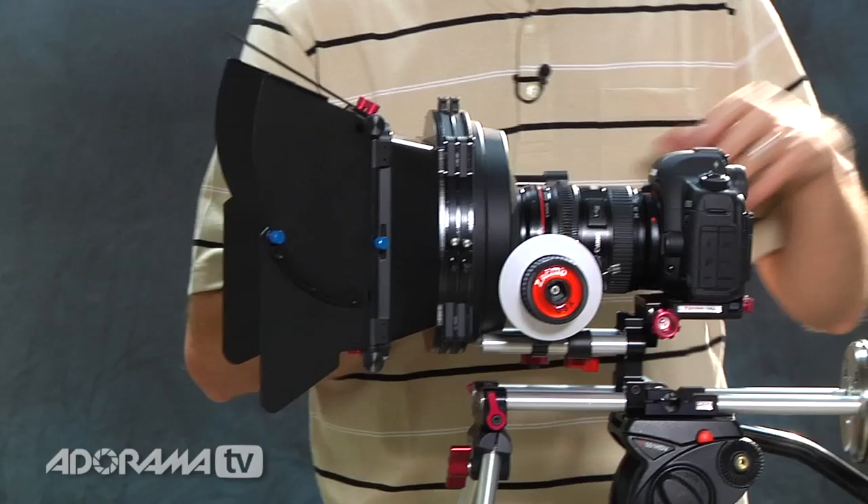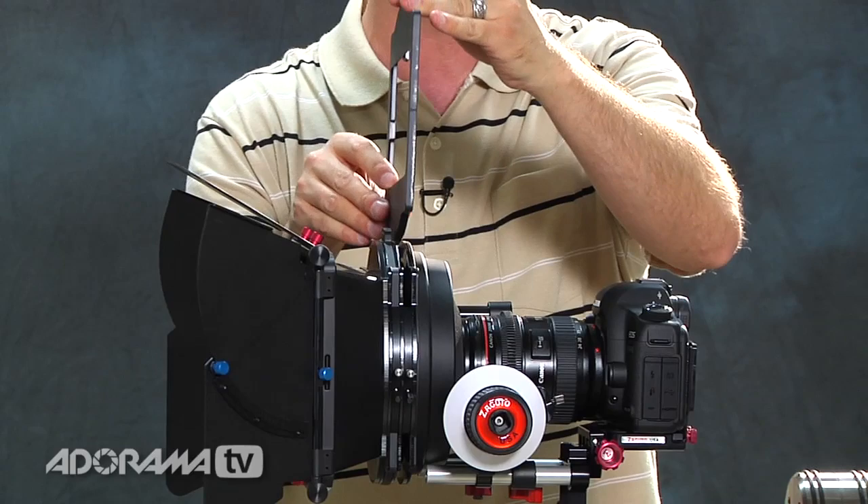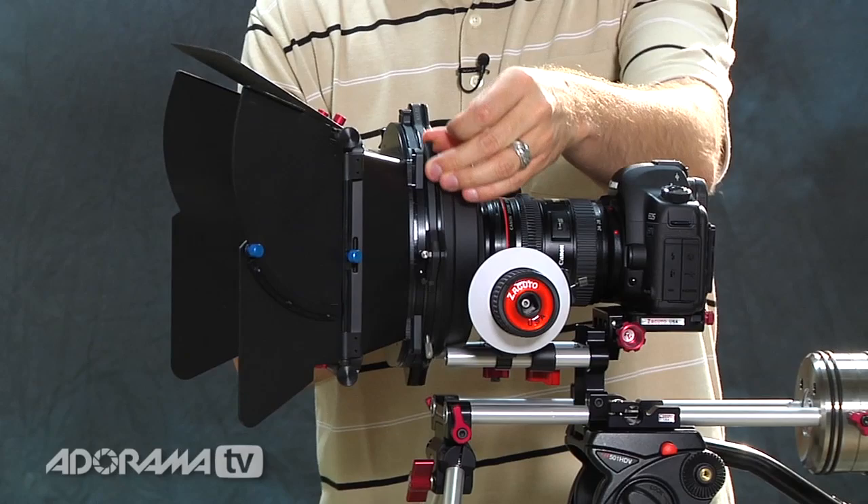Now we're going to talk about how to control the light coming into your camera, and you do that using a matte box. We have two different matte boxes here — this is a Red Rock Micro matte box, and this one is made by Genus. This one looks a lot larger than this one but they do exactly the same thing: control the light from hitting the lens which causes lens flare. They also allow you to put in different filters using filter holders that can slide in and out. The most common use is to put in a neutral density or ND filter. You use those if you want to keep your aperture wide open shooting outside to get really nice shallow depth of field. Since you're limited with the shutter speed you can use, an ND filter will allow you to put sunglasses essentially in front of your lens so you can still shoot wide open without overexposing the image.